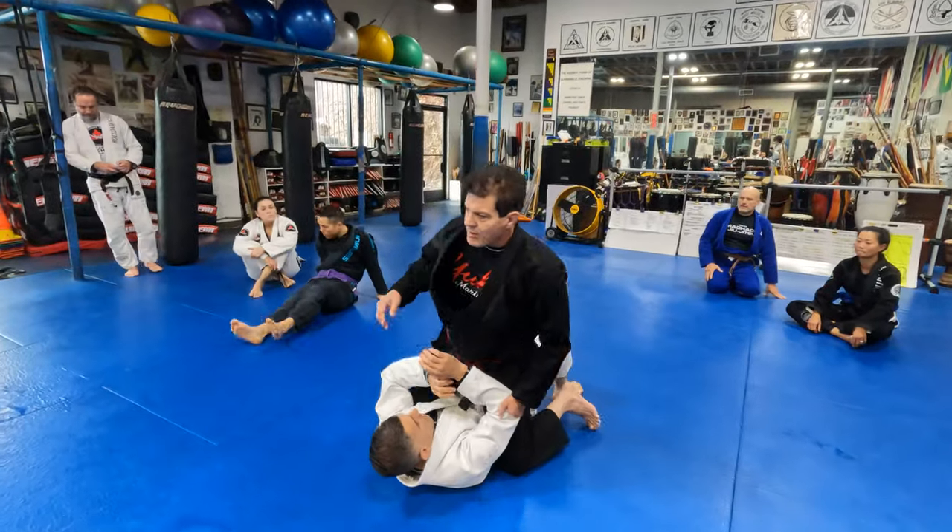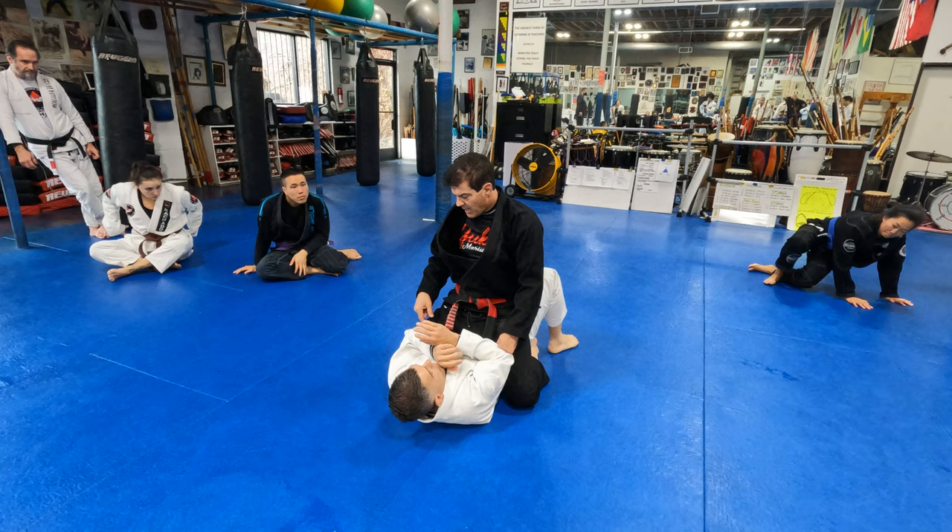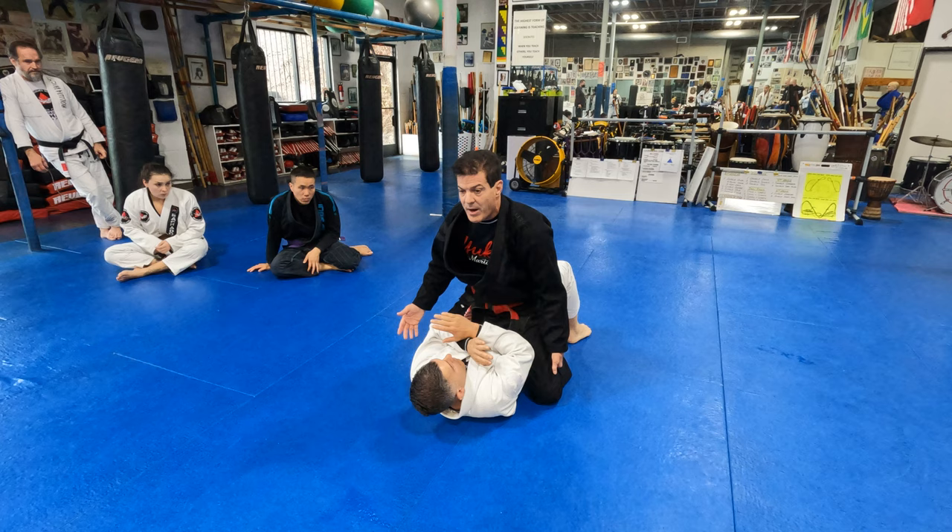When we mount somebody and his elbows are in front of my legs, no technique that I do to try to submit will work because he always has control of my hip. Any movement I do, he raises his hip. I'm always off balance.